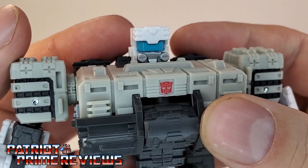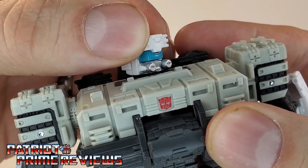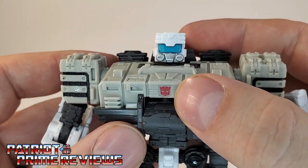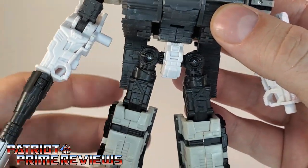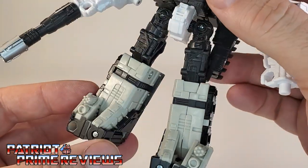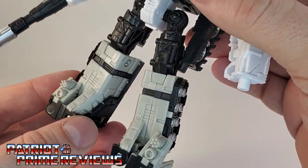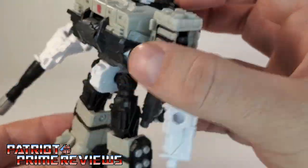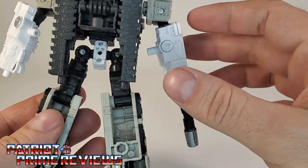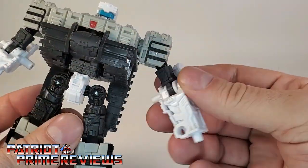Moving in on the head sculpt — really like that. Nice blocky G1 look. He's got a blue visor, silver mouthplate, and the rest is all white. Lots of details on the chest, with the red Autobot insignia dead center. Moving on down, still great molded and sculpted details all around. They did such a good job on this guy. And check this out — he even has miniguns on his feet. You don't see that often.